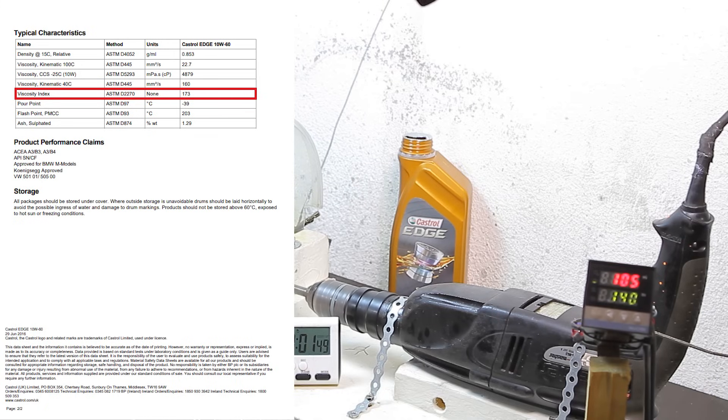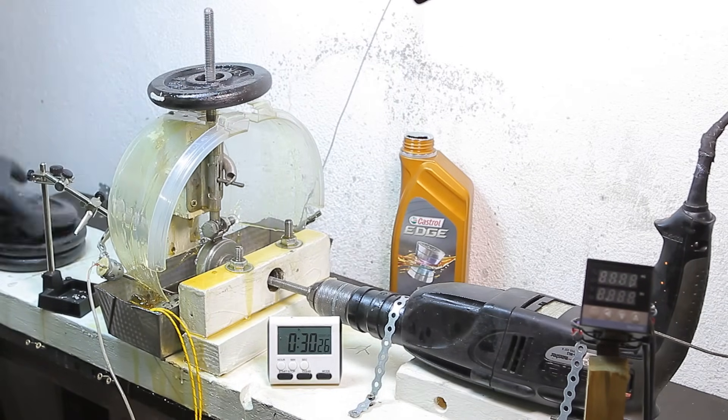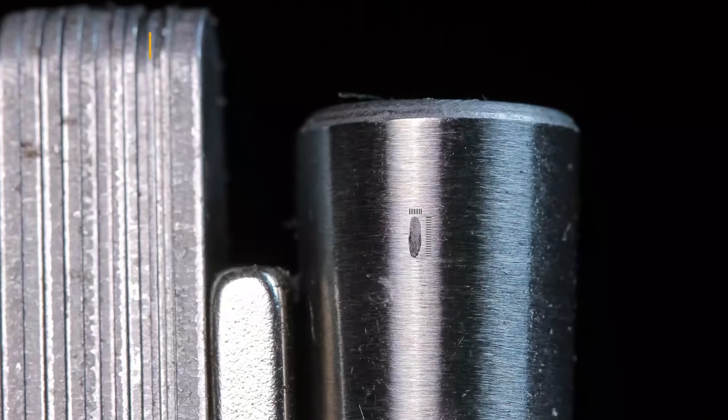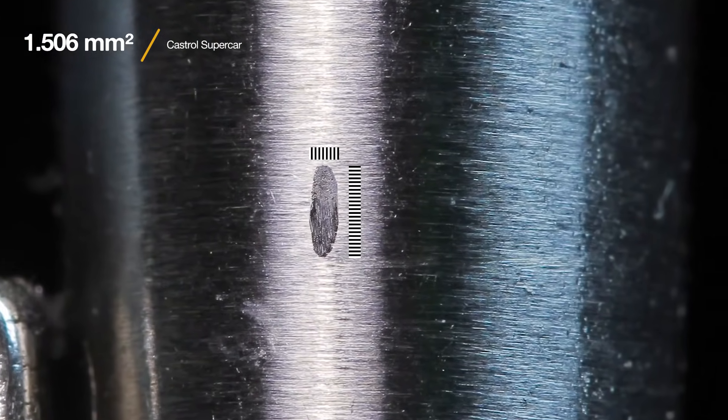I'm not sure if the viscosity index is truly an indication of the oil group. I'm a bit suspicious because it's so close to the inferior limit of 170, and I'm thinking this index can be manipulated with additives — this is just my personal speculation, however, so don't take my word for it. The Castrol Supercar left a mark of 1.506 mm², larger than both Motul and Liqui-Moly. I'm shocked.